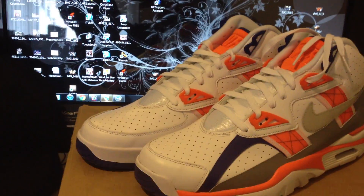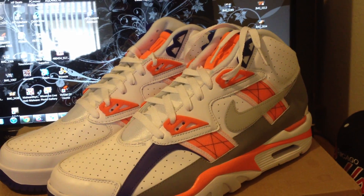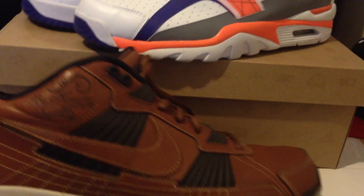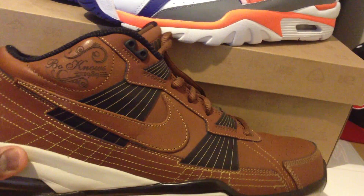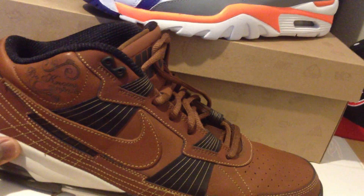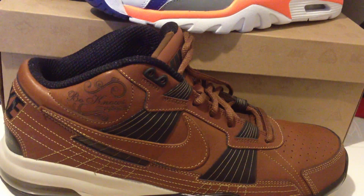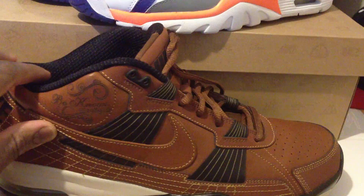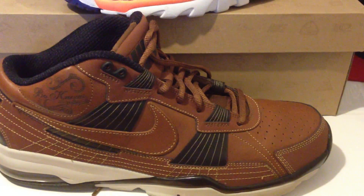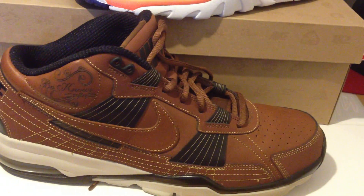What I also wanted to do was show you guys another sneaker that kind of ties in with the Air Trainer SE High — and that's these right here. These are Air Trainer SEs as well, but these are, I believe, 2010s, maybe 2009s — I can't remember exactly. Nike came out with these to kind of commemorate the original, and they just added some modifications. As you can see, it's not really a high — it's more like a mid.